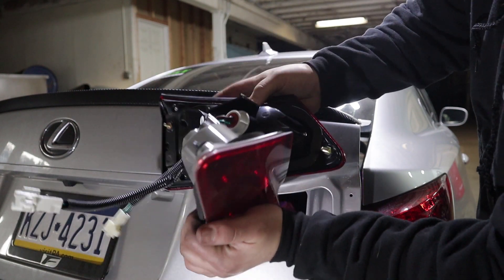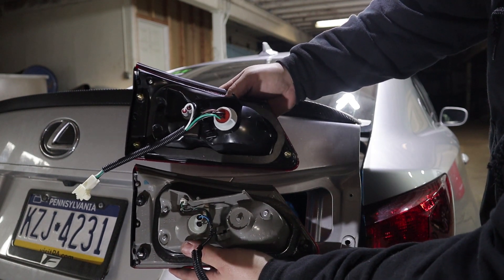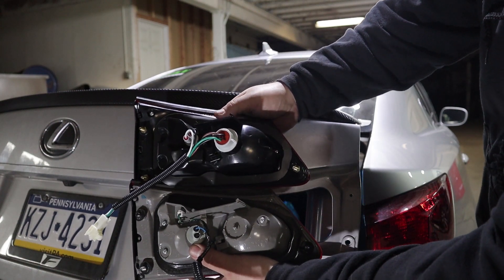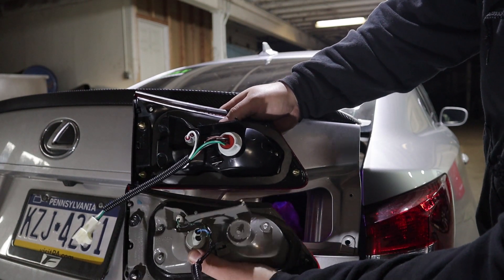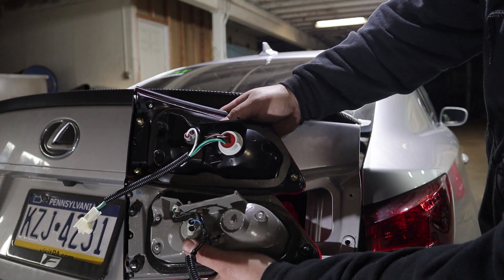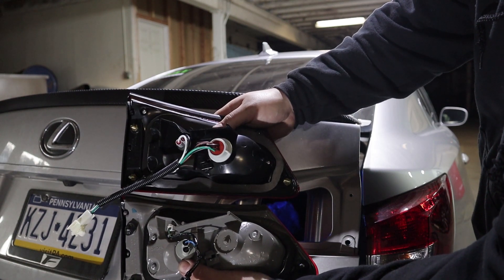Here's a side-by-side of the OEM and Vland housing. The Vland looks a whole lot nicer and a lot more aggressive. It's pretty much identical in structure except for the color — it's got three studs, a complete plug-and-play OEM style connection, and it has gaskets around it to make sure it doesn't leak. This is pretty much an OEM fit plug-and-play solution, but it's going to look a whole lot better.